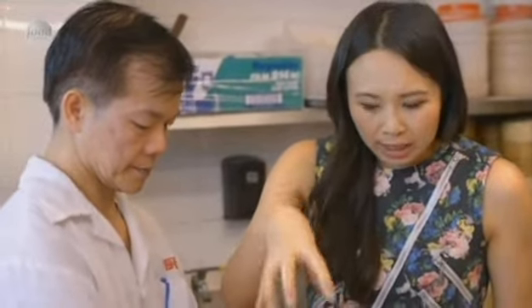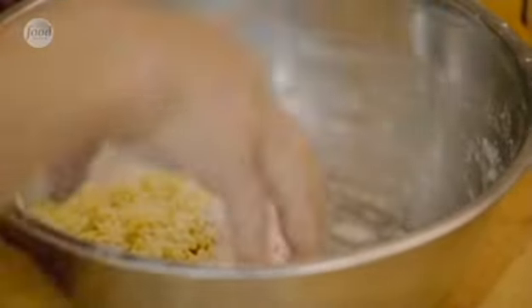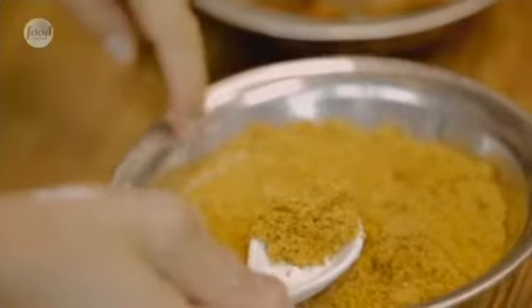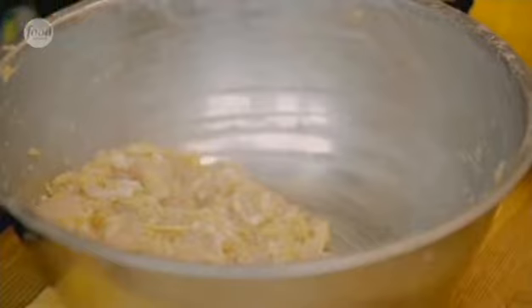He's also got some bamboo shoots and some pork fat — the pork fat enhances the flavor and gives it lovely richness. Next he's adding some dried flat fish that's been deep-fried and then ground into a powder, plus some sesame oil. Everything is so fragrant.